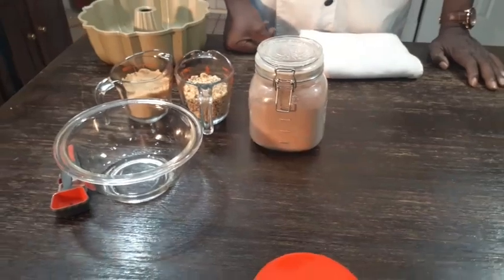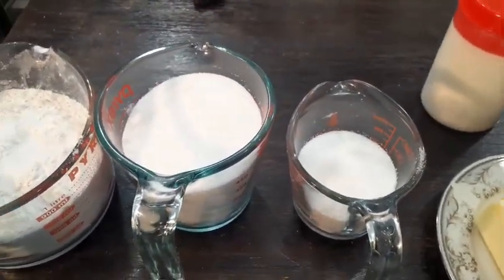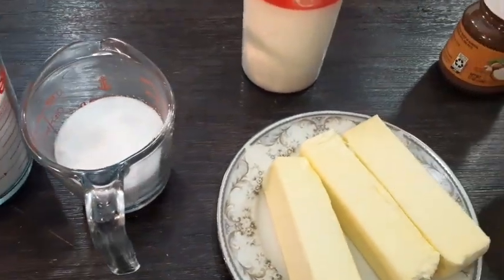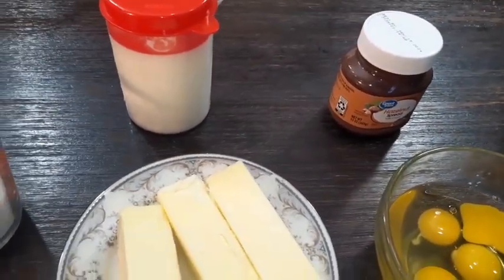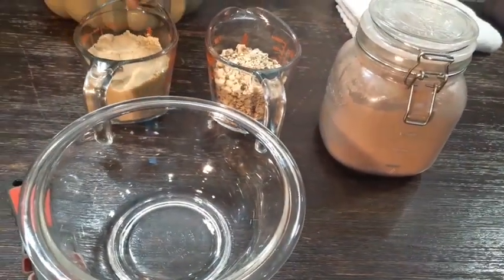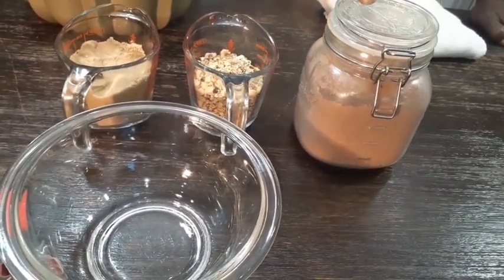This is what you're going to need to get it up and running. We got three cups of all-purpose flour. Our baking powder, baking soda, and salt is in our flour. We got two and a half cups of granulated sugar. We got three sticks of butter. We got five eggs. We got one cup of buttermilk. Now that's what you're going to need to make the cake. Now the streusel, the swirl going in here — we got half a cup of brown sugar, a half a cup of hazelnuts, and cocoa.